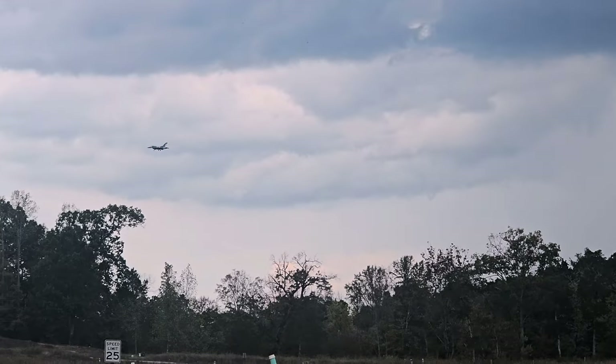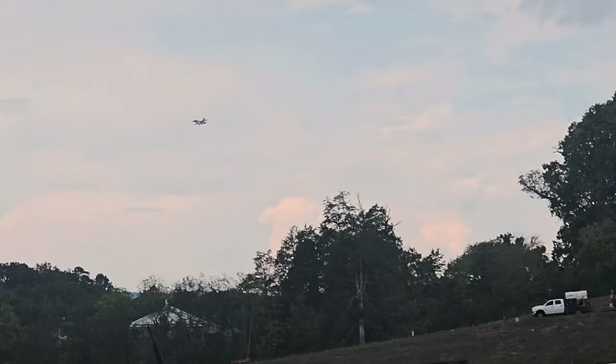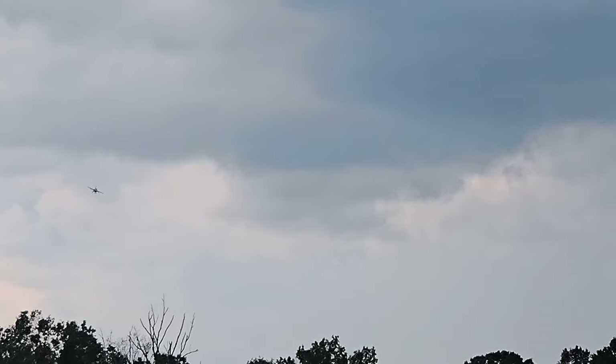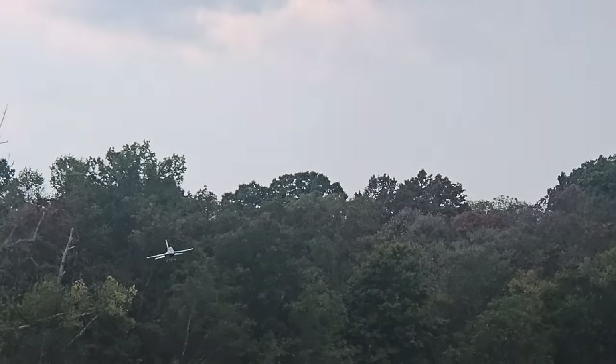I haven't flown the 6S — I switched as soon as I got it — but in my opinion the 8S is way more efficient than the 6S guys. I've just been seeing people fly theirs, and I can fly my 6,000s at four minutes and fly normal and land with 32 to 35% remaining guys — at four minutes with this big heavy thing. You wouldn't think that, but it's true.